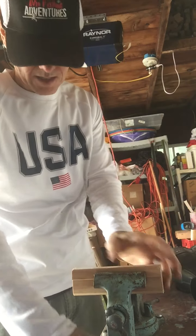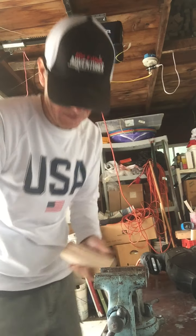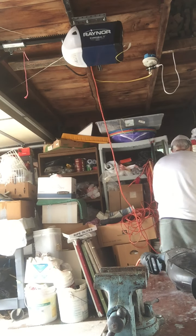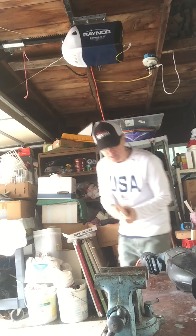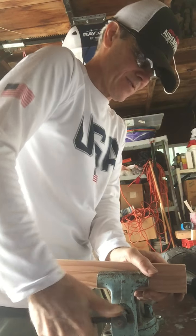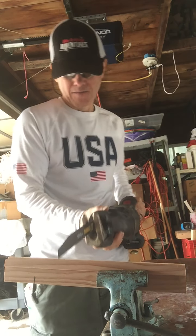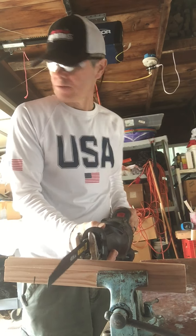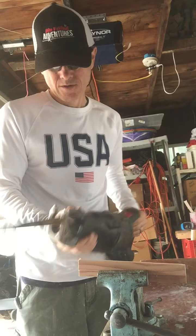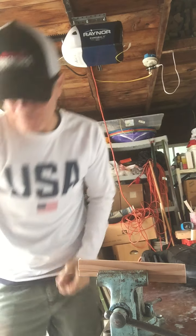High speed — that's pretty powerful. See how quickly it goes through wood here. With a really good wood blade it might go even faster. Let's try the higher speed.